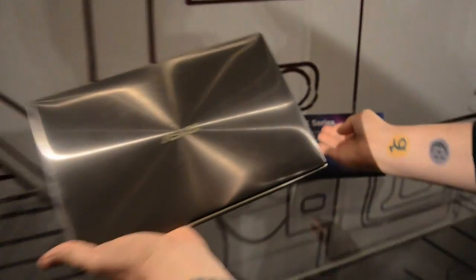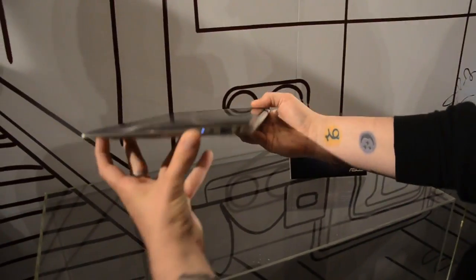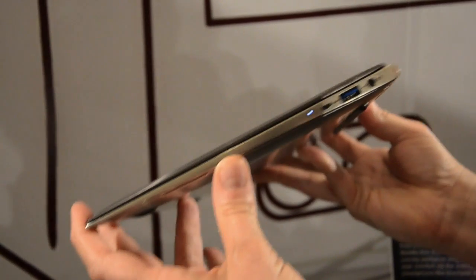Hey there, it's Miriam with Engadget. This here is the Asus UX series — this is actually the UX21. It's a super thin laptop, so this is not a netbook. It supposedly has a Core i7 inside.